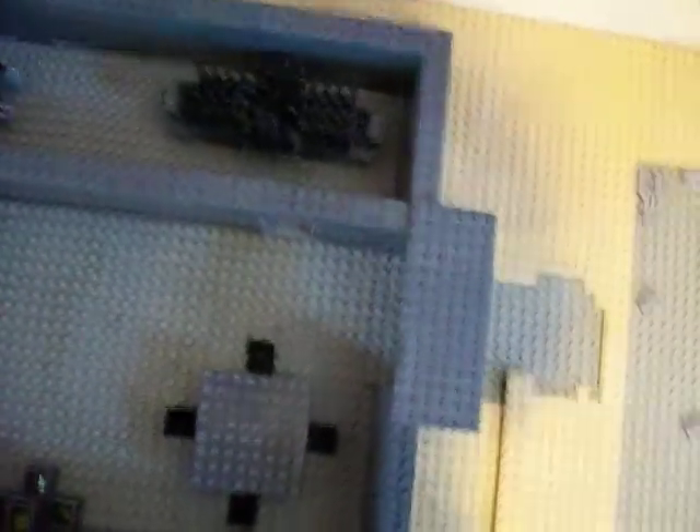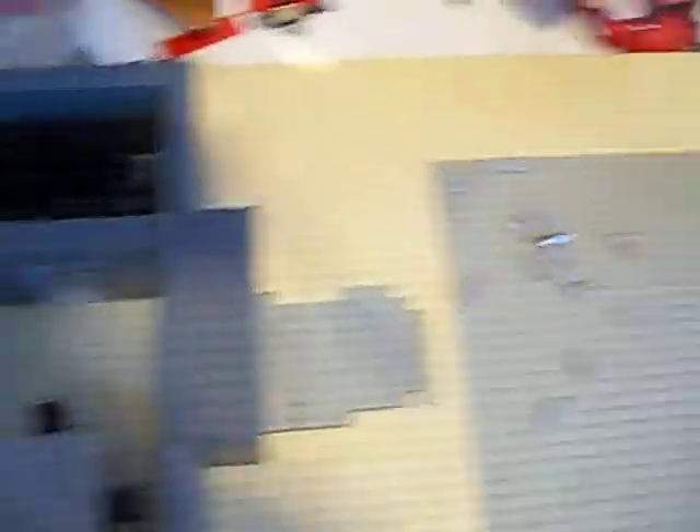What it is, is just showing you the MOC that I'm working on. Our MOC slash base is what this is — on like Tatooine, Dantooine, I'm not sure, you know, some sandy planet.